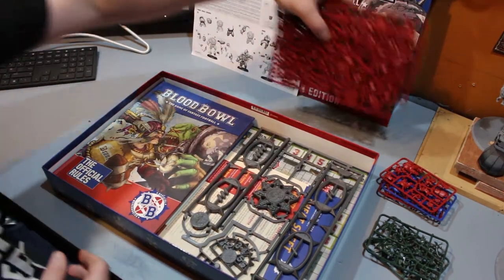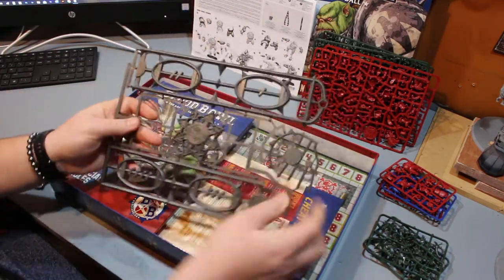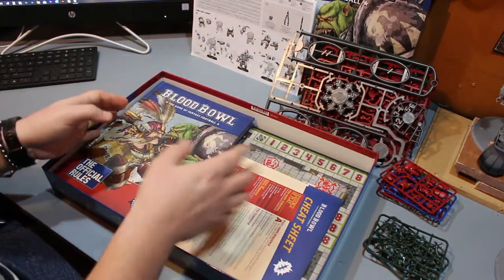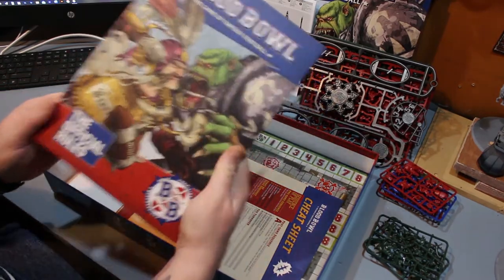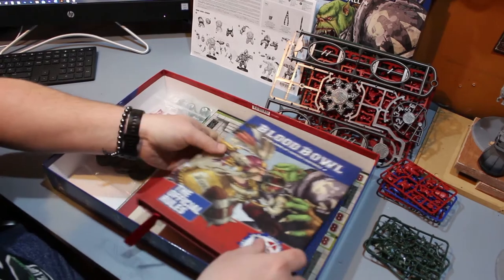We also have the markers — your measurement tool, your turn token and stuff like that. Now what makes this box so heavy is the official rule book, which is hardback. It is heavy and it is a beautiful book.